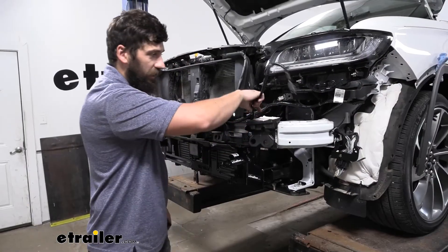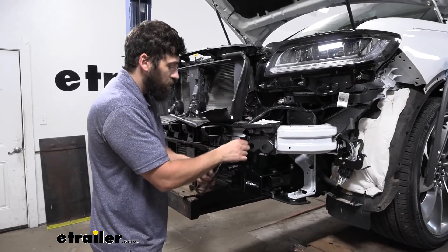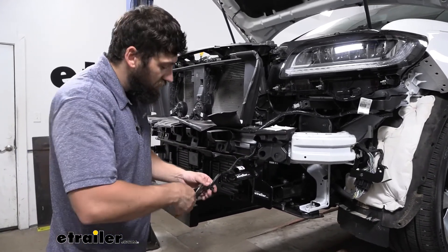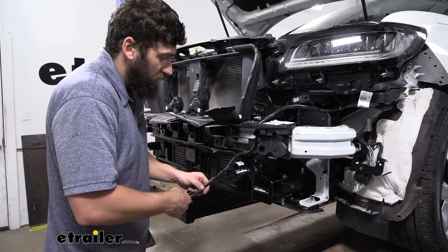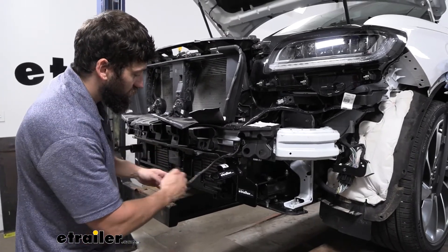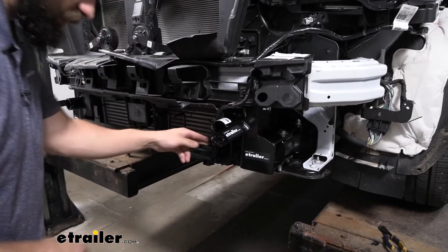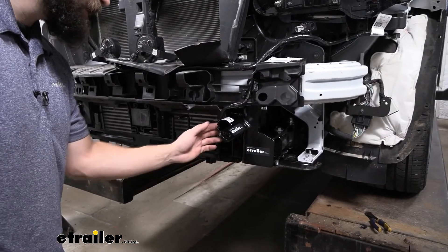Now reattach the ambient temperature sensor. We can reuse all but one of the existing clips — the one at the bottom had its attachment point trimmed off, so just trim that off and attach the sensor to the two remaining holes. Tuck the wire behind the cross beam. Optionally, come back with a zip tie as an extra measure of security.